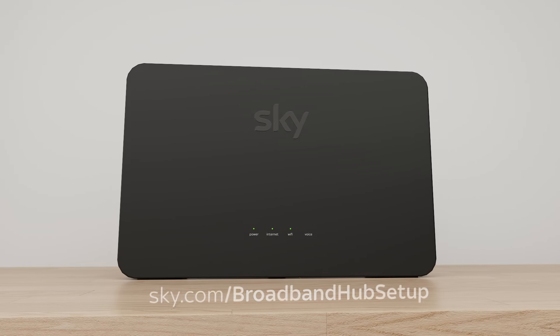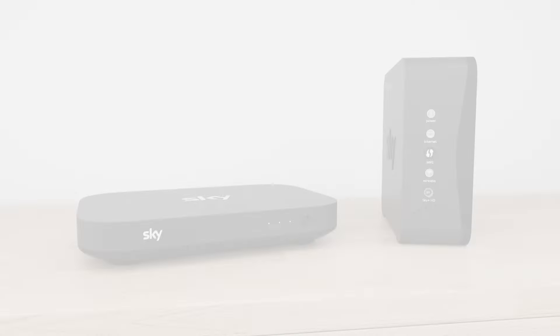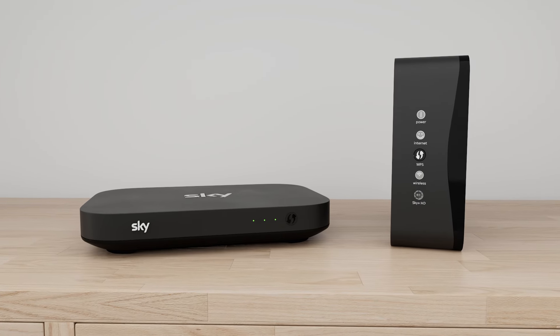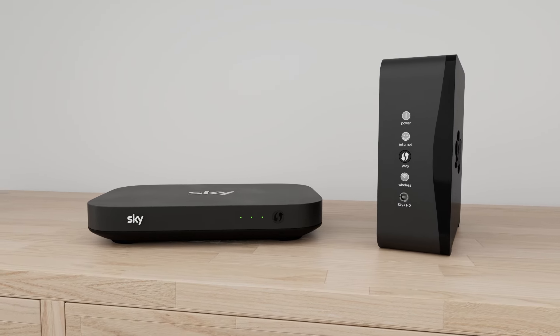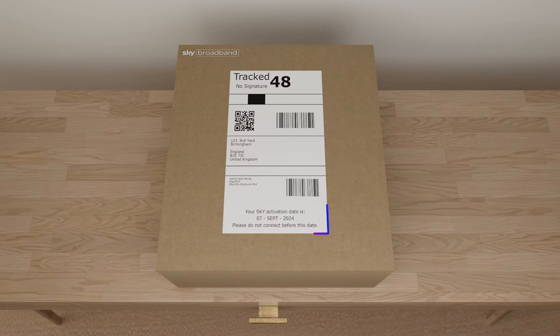If you have this hub, go to sky.com/broadband hub setup. If you've got this hub or a Sky Q hub, watch this video. Your broadband will be switched on by midnight on the day that's on your hub packaging.